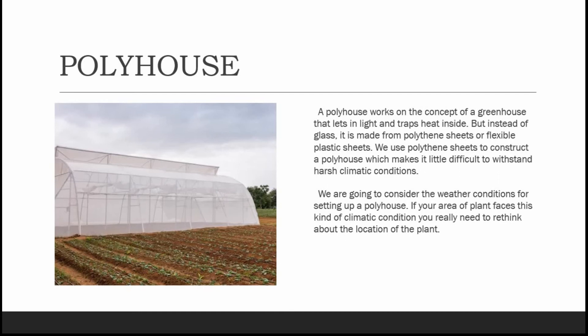Instead of glass, a poly house is made from polythene sheets or flexible plastic sheets. Because polythene sheets are used in construction, it can be a little difficult to withstand harsh climatic conditions. Therefore, we are going to consider the weather conditions for setting up a poly house. If your area faces certain climatic conditions, you really need to rethink the location of your planned hydroponic system.